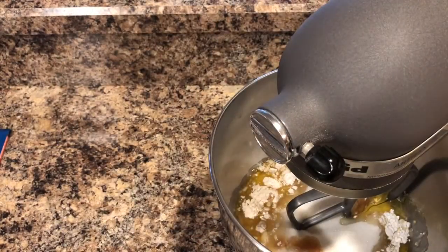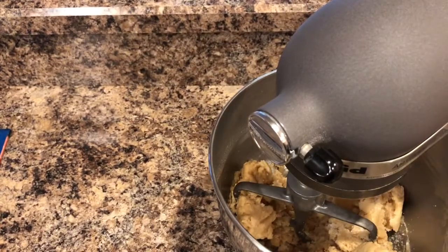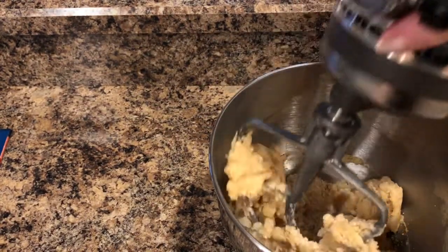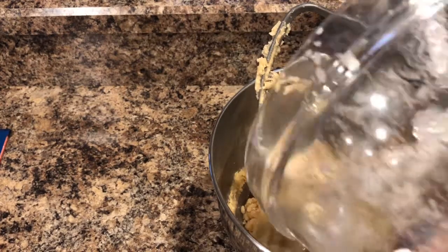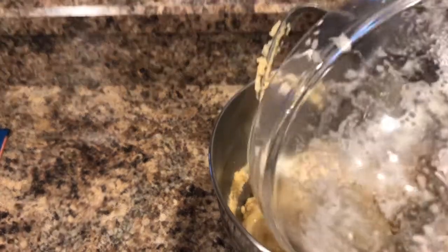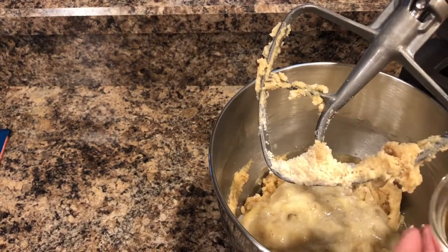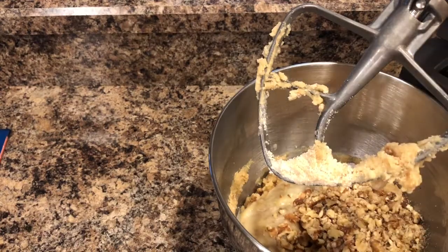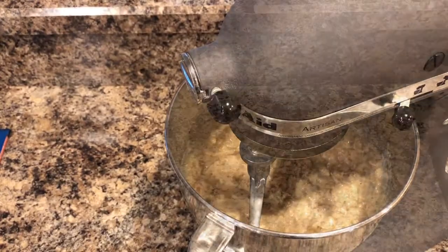I'm adding in about a tablespoon of vanilla. Go ahead and put it in your mixer and mix that up until it's well combined. Now we're going to add in one and a half cups of mashed bananas or about five medium bananas, and about a half a cup to a cup of chopped walnuts depending on your preference.